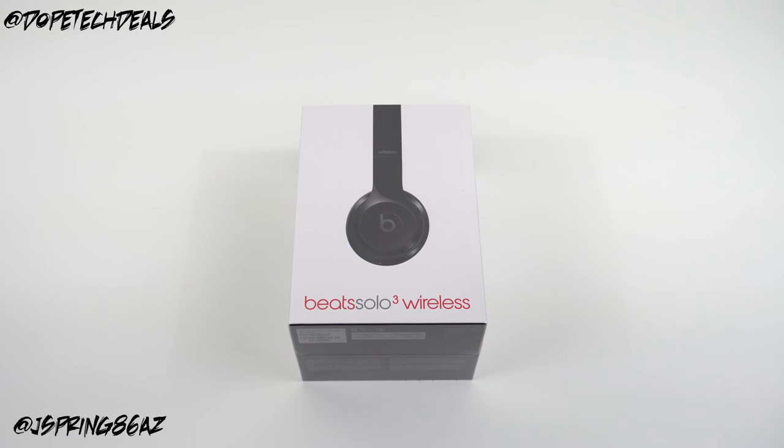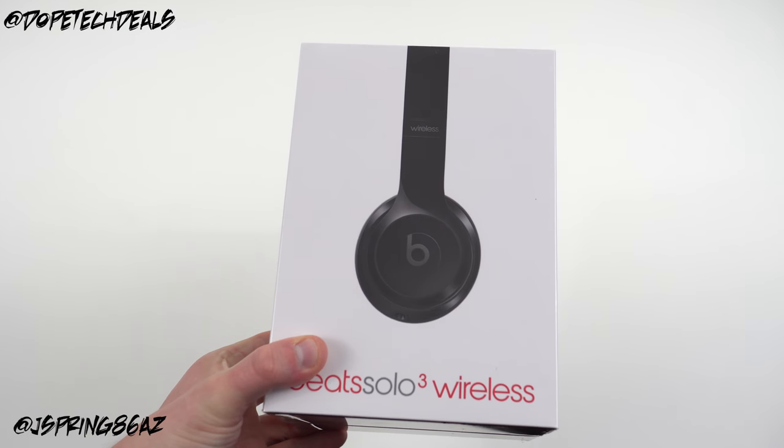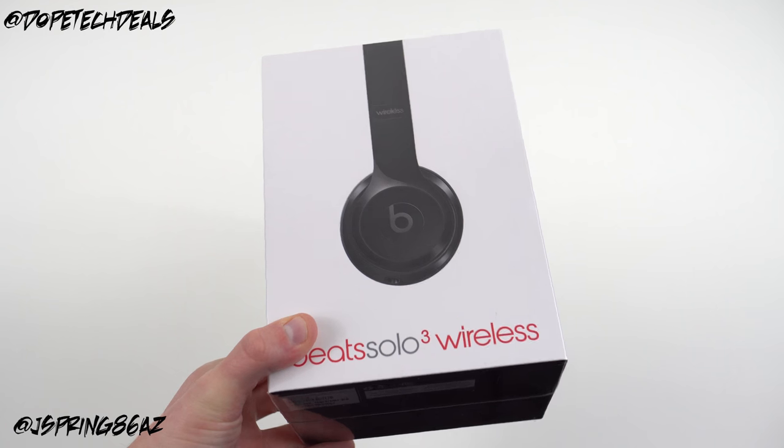What's up YouTube? Jeff back again from DopeTechDaily.com. Today I'm bringing you guys a quick unboxing and first look at my Beats Solo 3 Wireless.